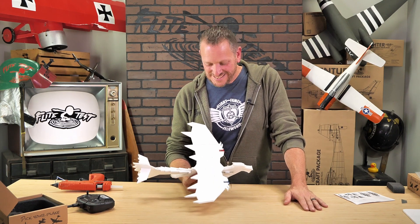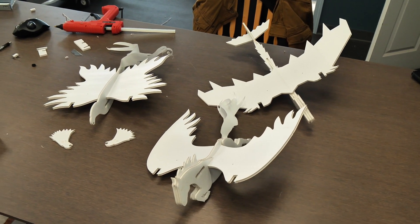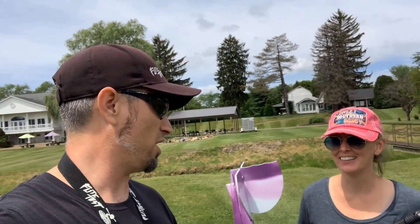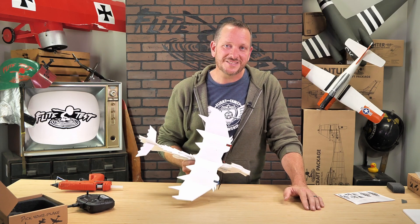Hey friends, welcome to Flight Test Tech, I'm Josh. Today we're going to be showing you how to build the FT-EZ Dragon from our FT-EZ Fantasy Pack. The FT-EZ Fantasy Pack is designed by our good friends Natalie and Ben Harbour, and in this video we're going to show you how to build, how to tune, and also how to fly this awesome little design. Now if you're ready to build along with me, let's get our materials in order and we'll get started.